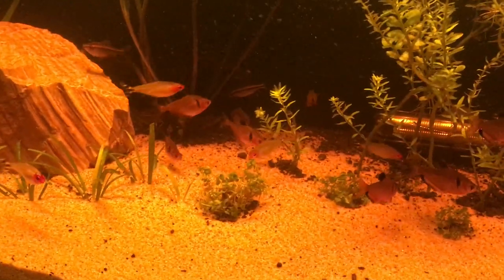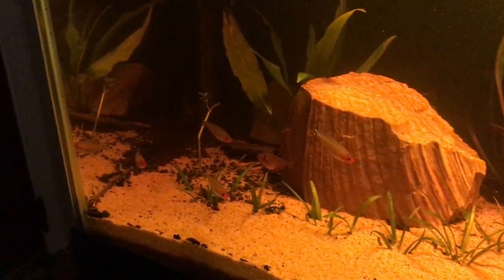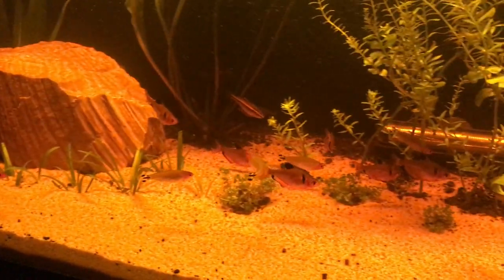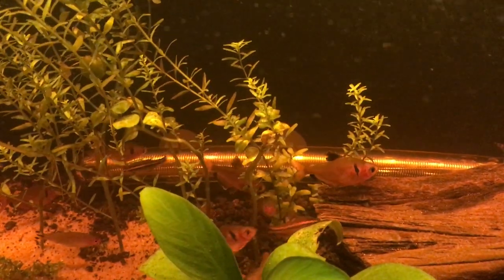And there's my serpae tetra and my rummy nose tetra. And then I have some cherry barbs in there.